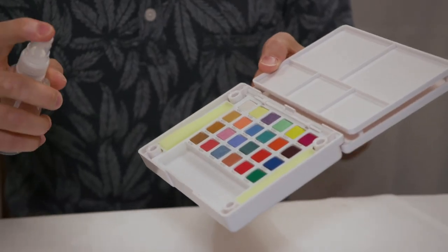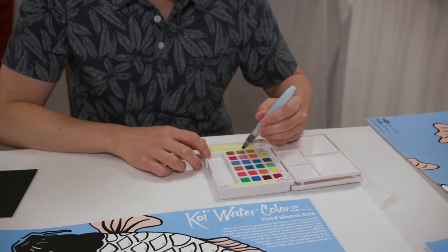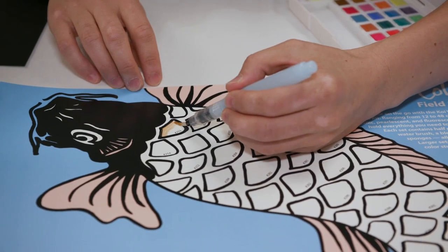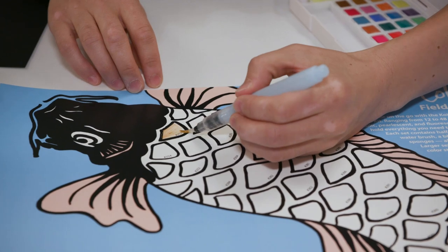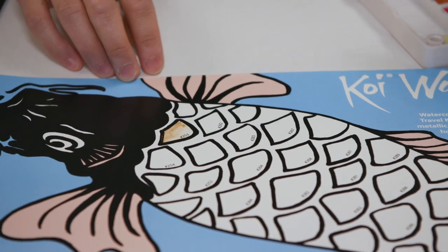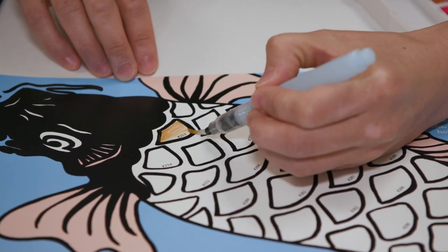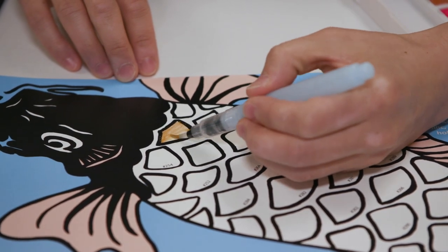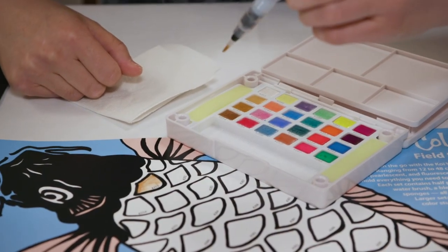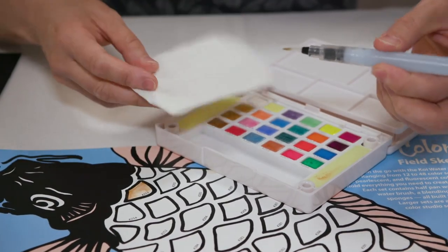You can spray the watercolor set with water to get it started. To clean the brush tip for the next color, you can squeeze the barrel until water comes out and dab it on one of the sponges, or you can also dab it on a paper towel.